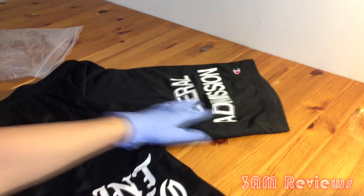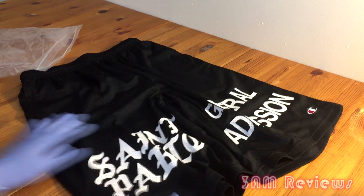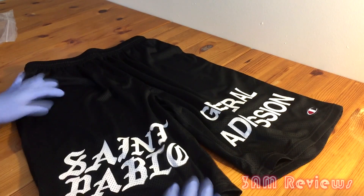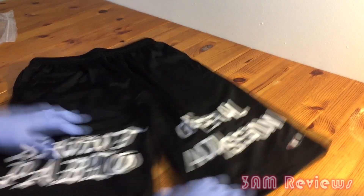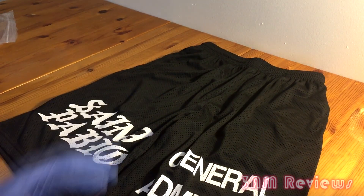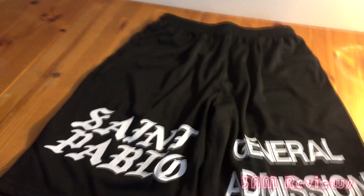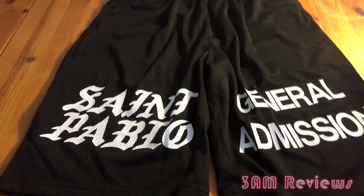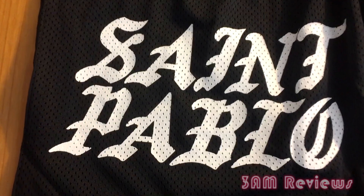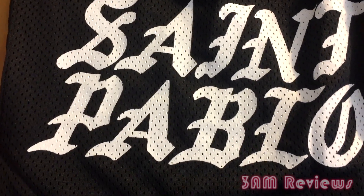The shorts are a mesh material and for once they're honestly a perfect size. I usually size up, but these are Champion-style athletic basketball shorts that already run a little bigger. I didn't really have to size up and they were an appropriate length — right above my knees, which I find perfect.